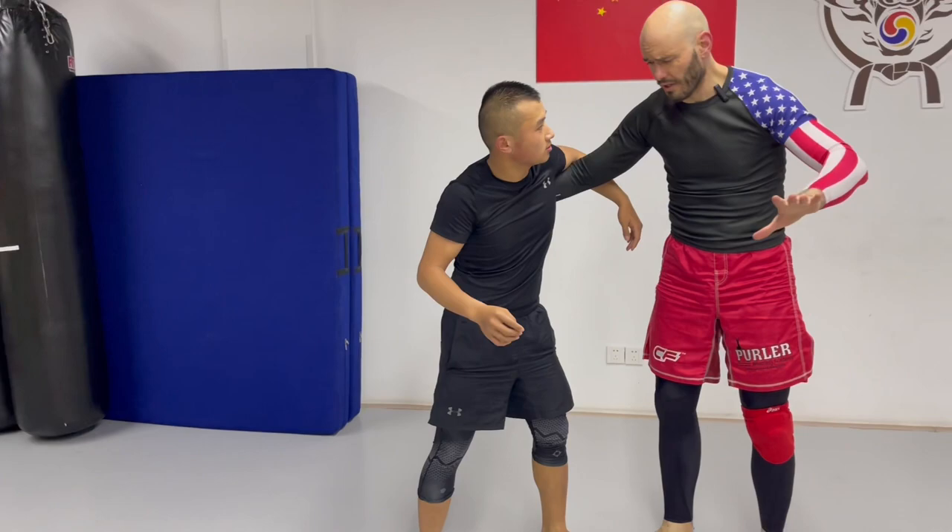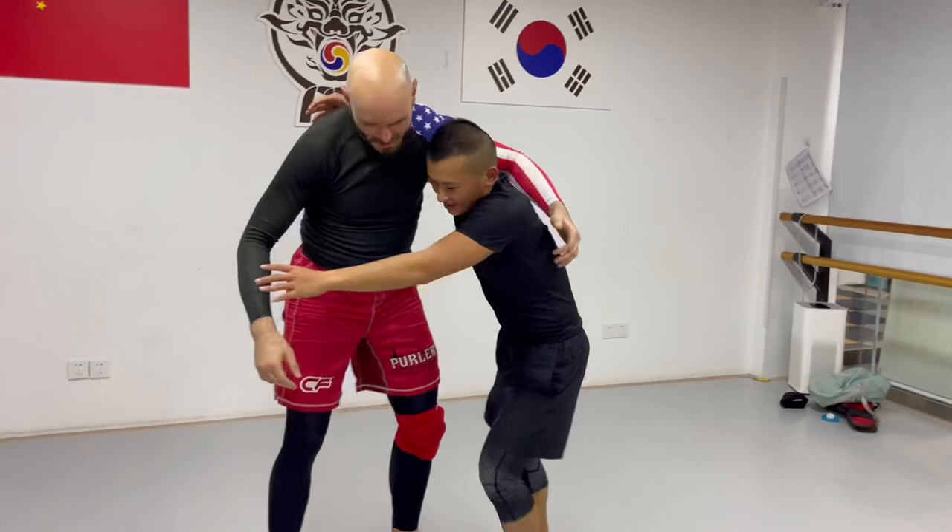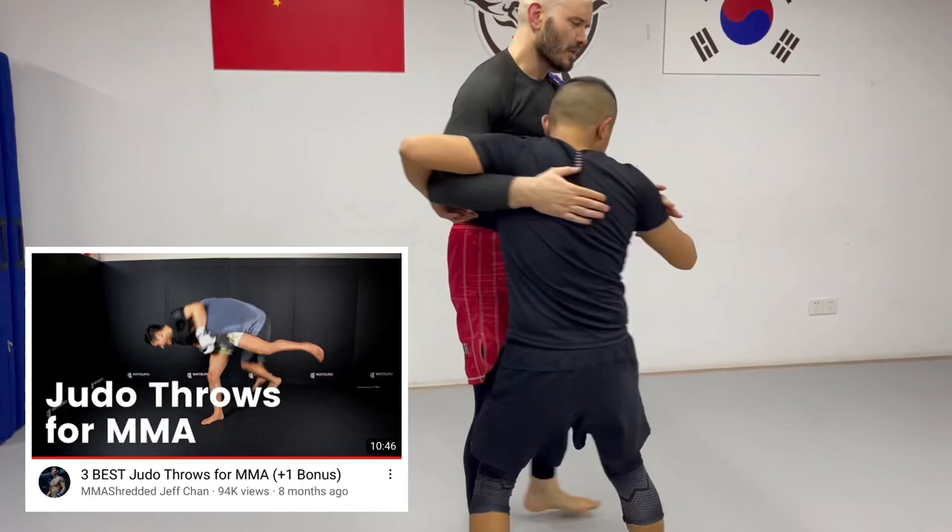Another thing you can do if you're having trouble finishing it: hop, hop, hop. So he goes for the uchimata, lifts my leg, and he starts hopping. And yeah, that can be tremendously helpful. Shout out to Jeff Chan for that one — that was a super useful tip.